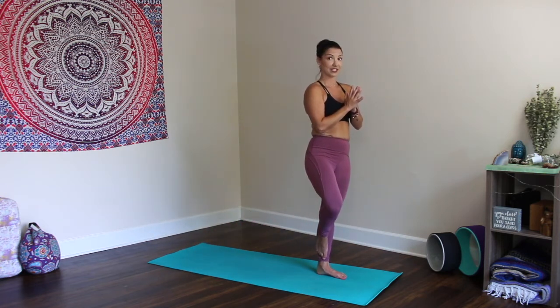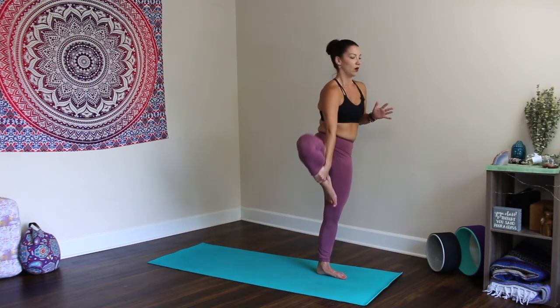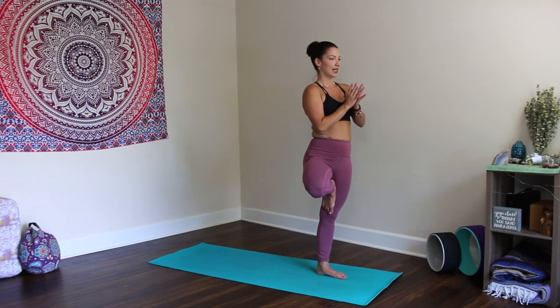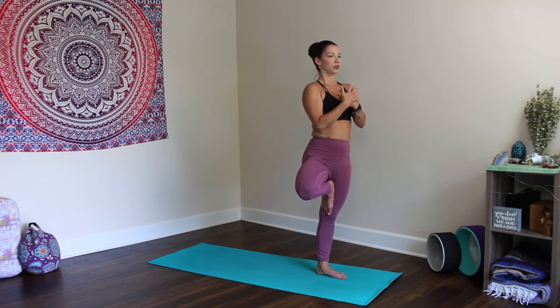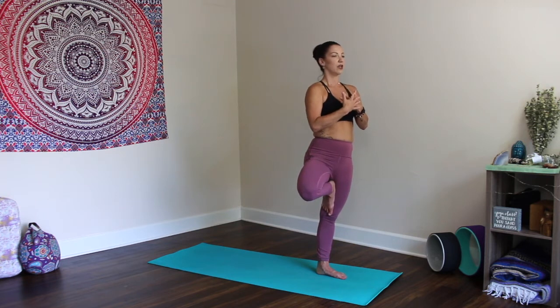Staying here — bring the right foot to the left shin, calf area, or into the thigh. Tree pose. Really press the thigh into the foot, foot into the thigh. Engage both legs. Engage that left hip. Relax the shoulders. Hands to prayer. Imagining the light moving in and out of the heart space, surrounding yourself with compassion, with love, with empathy for others and for yourself. This is all a practice. Sometimes we fall, sometimes we're strong. That's all part of life in this human body.